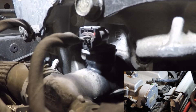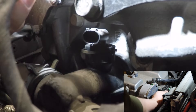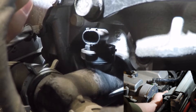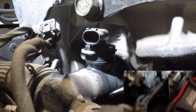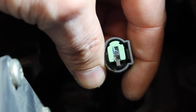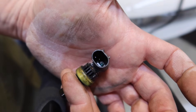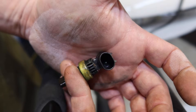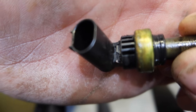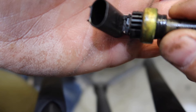Hopefully between these two cameras we can get a good view — and this might actually be our problem right here. We've got a little corrosion on one pin of the plug. I'll clean that, but I'm still going to go ahead and change the sensor. There's also a crack right in the elbow on the inside corner — it definitely looks like this had issues.